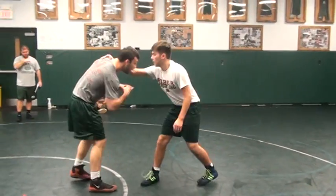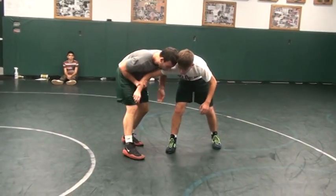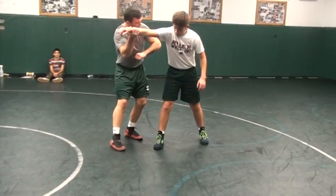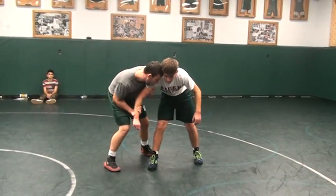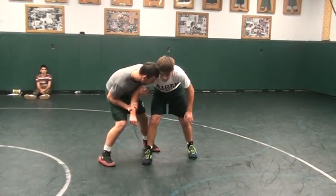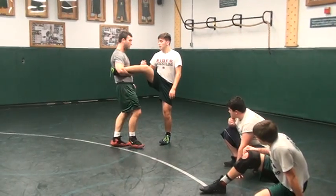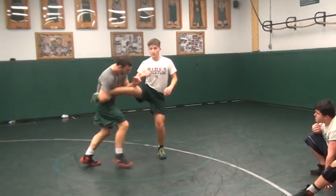Coming across, boom, right here. Simultaneously stepping back with my left leg. This forearm — I'm hitting him right in the rib. Should be hitting him right here, and I'm extending my entire arm. When I step back, I'm not going to just jab him with this. Step back, extending my whole arm, punching through until my arm is straight. Then we finish from here — we have our punch-through finish and our walking-back finish.